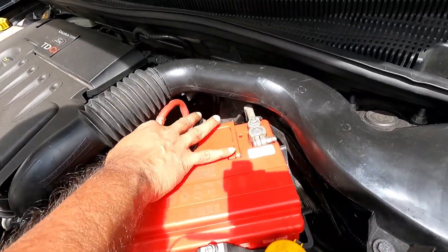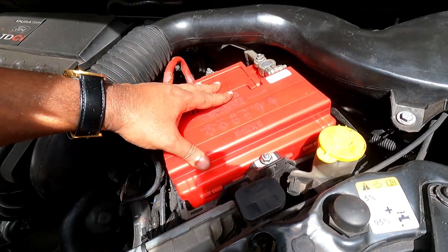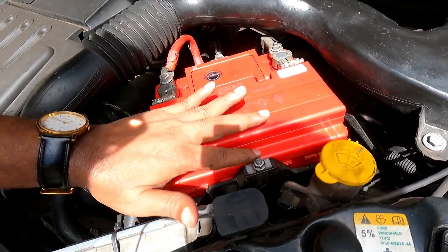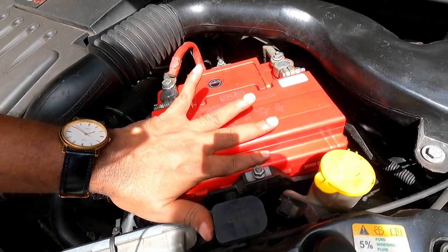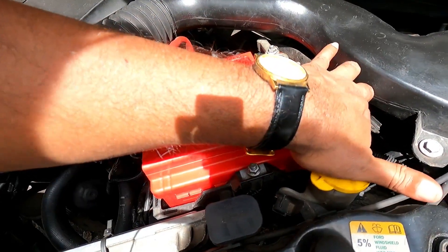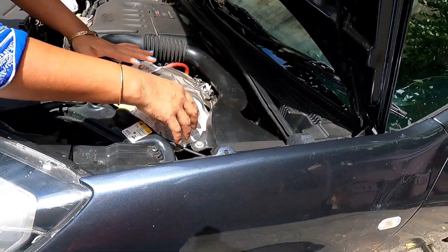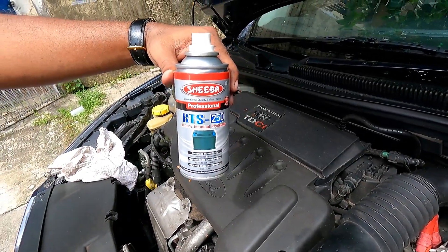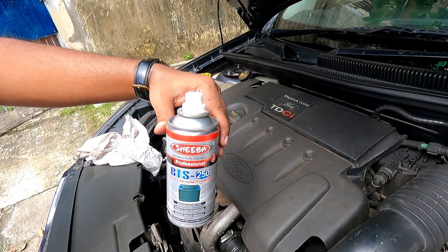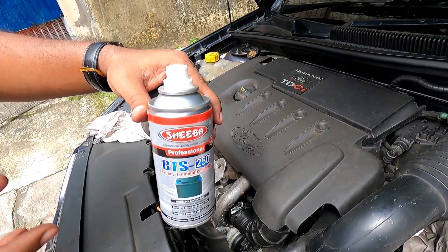I have installed the battery. Now I will apply some battery terminal spray. One problem is that if you install an aftermarket battery it is difficult to install the tie-down clamps, as this battery is much higher than the original position. So I will prepare an aftermarket clamp to tie this down. This is the battery terminal spray which I have procured from Amazon — I will give you the link. If you don't want to apply battery terminal spray, you can apply fresh petroleum jelly — that is also a good alternative, but this product stays longer and protects against corrosion much better.